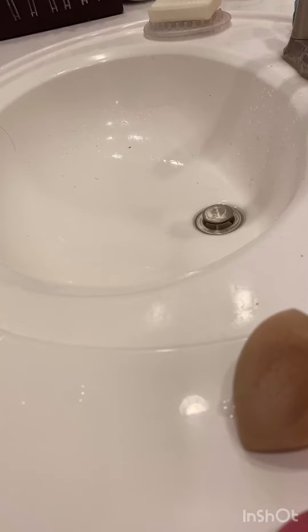Get the sponge wet with soap and water, get it soft, then bring your bar of soap under the water and just scrub it. We do that until it's completely clean — you'll see the gunk coming out of it.